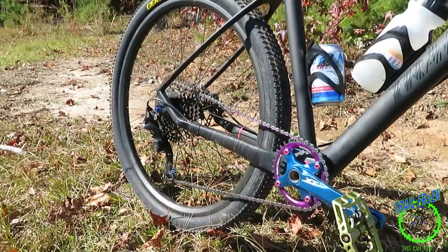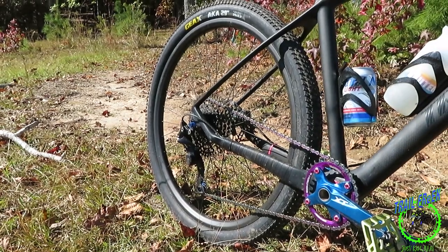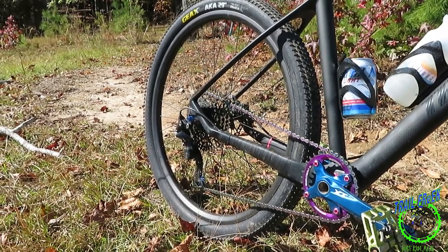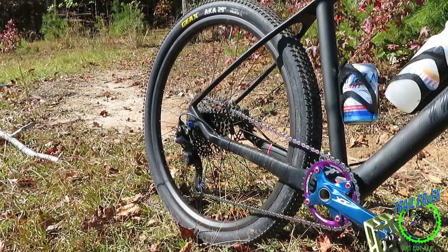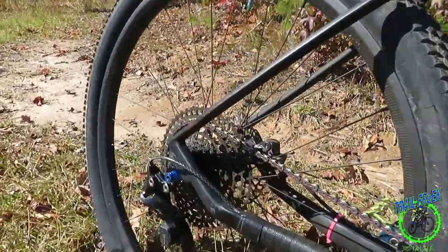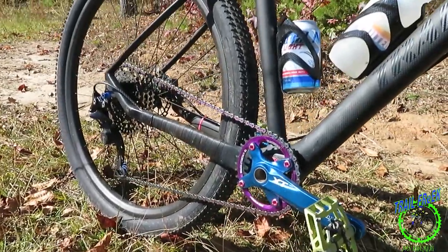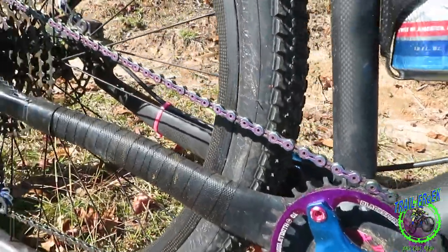I think the most expensive parts I got on here are the XT derailleur and the cassette — that cassette's a ZTTO, Z-T-T-O. I love their cassettes; that's all I use on my bikes. That's an 11-50, and that's held up real well — I could probably get another season out of it. And that chain has got that oil slick look and it's held up real well too.